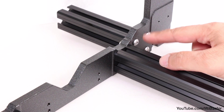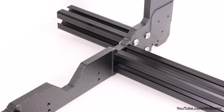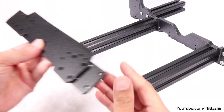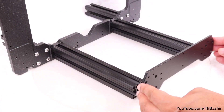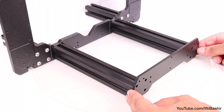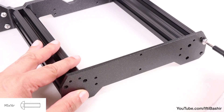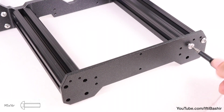The manual does state to tighten all screws down at this point, although I prefer to have the complete frame in place first. Instead we'll proceed to attach our front and rear plates, starting with the front. Using the shorter of the two plates, place it into position covering the end of the two longer extrusions, before securing using more M5x16 screws.